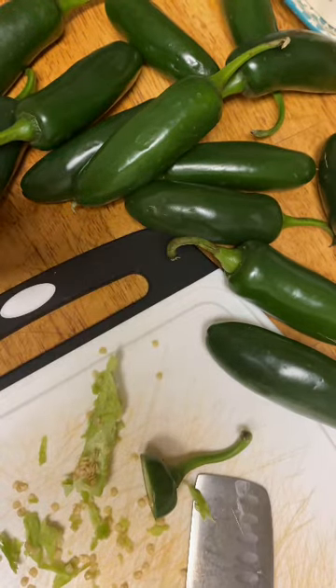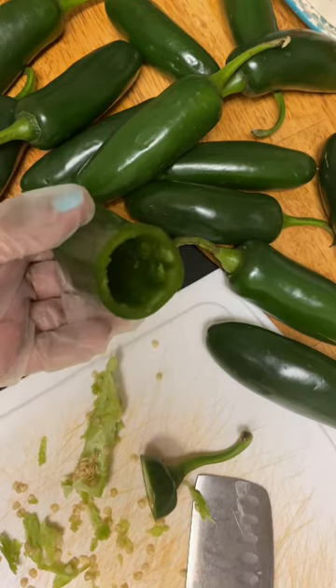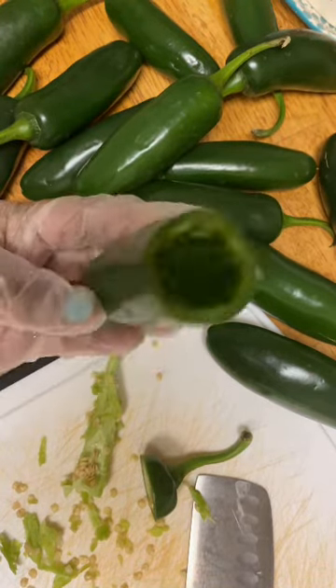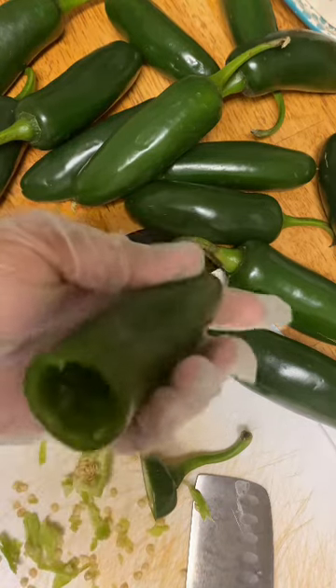Ricky said he wanted to stay in here and help me, and that lasted two seconds. I'm going to boil my jalapenos for about five minutes just to get some of the heat out of them, otherwise I will not be able to enjoy and eat them. Once we've hollowed it out, it'll be perfect to stuff.